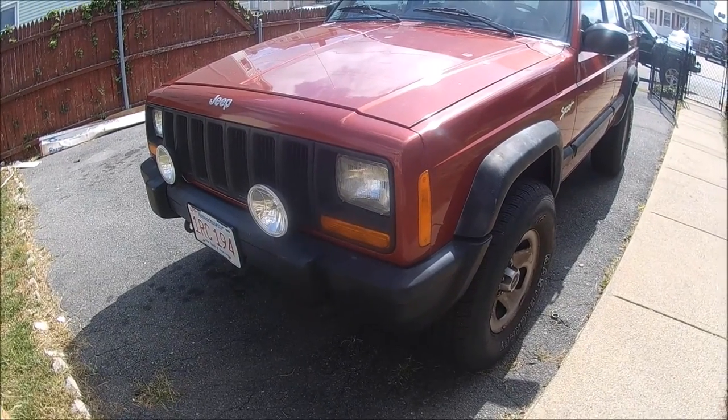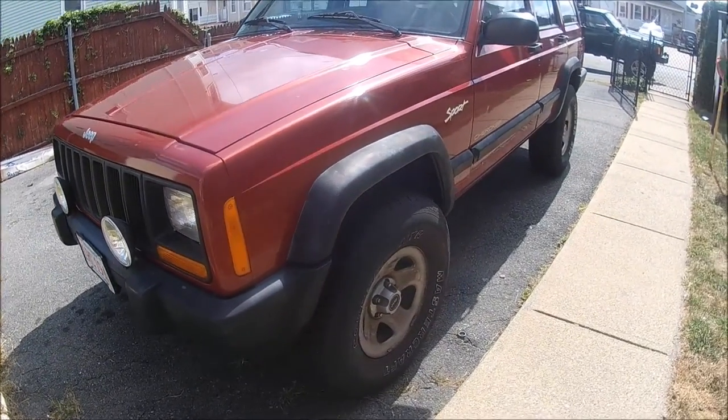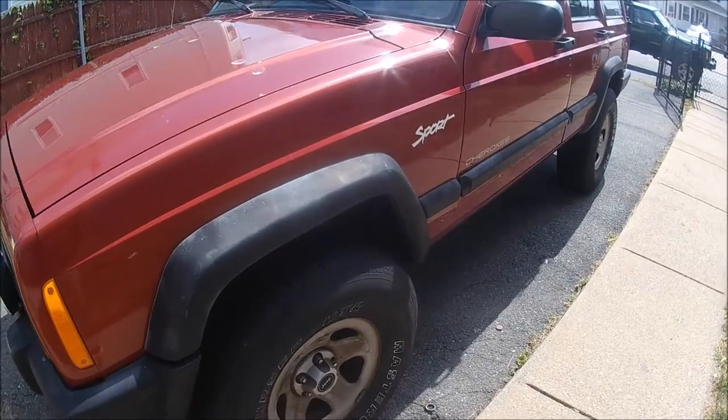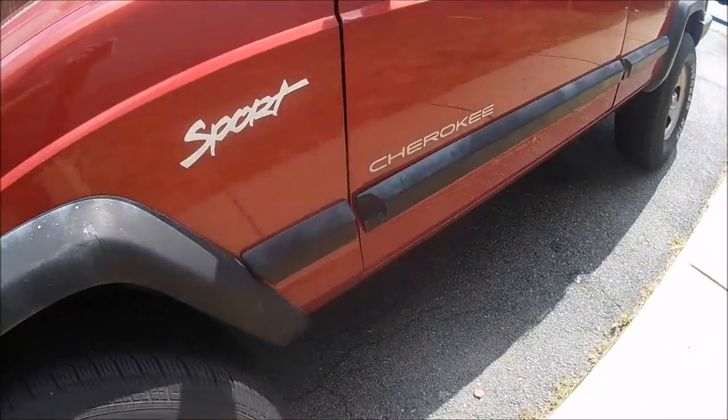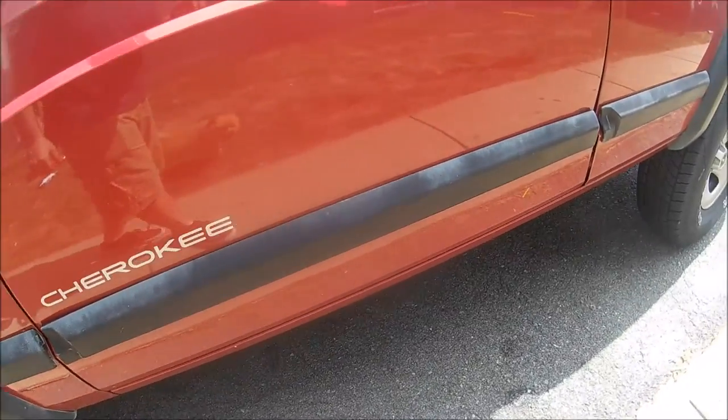We're just doing some work on Melissa's Jeep today. The plastic fender flares and the moldings are starting to get a little faded, so we're just going to be painting them today.